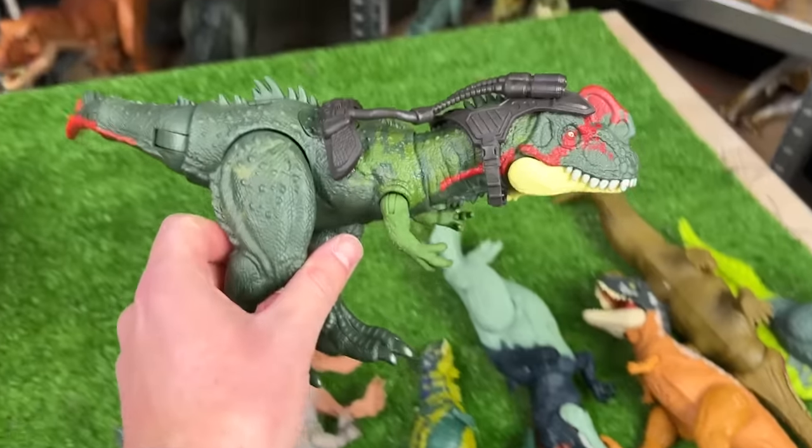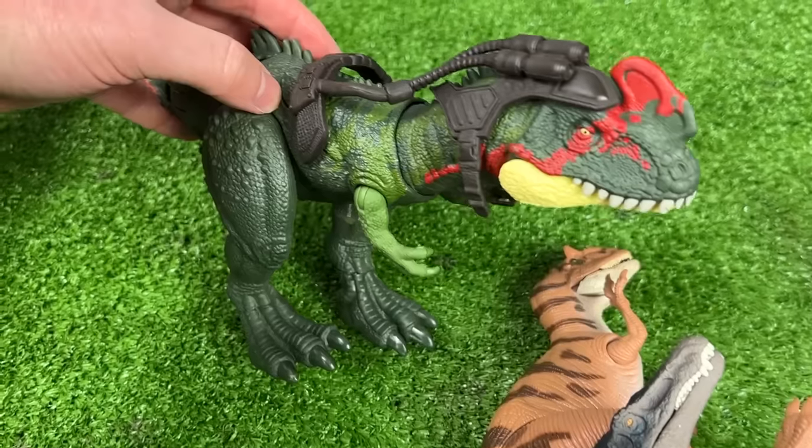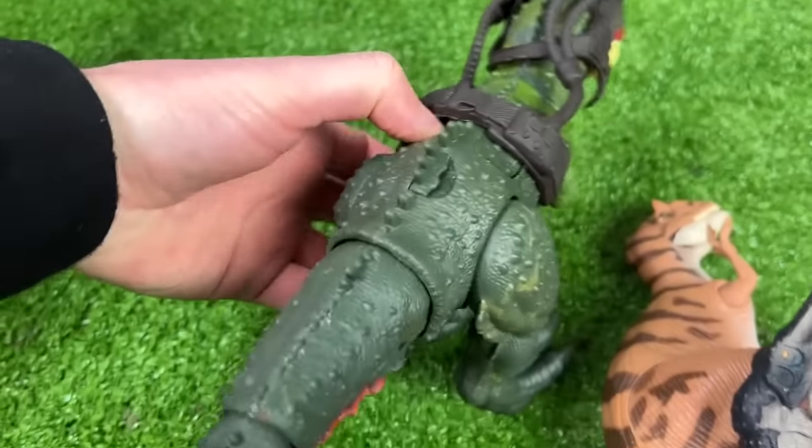This figure right here is a newer figure — I believe it's called the Nano Tyrannus. And it's got two buttons hidden on its back: the first one activates its jaw, and the second one activates the tail.